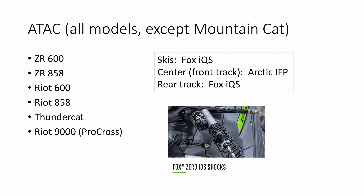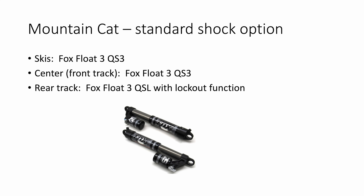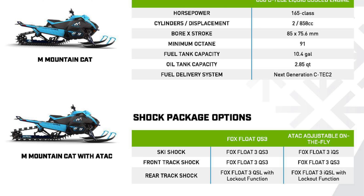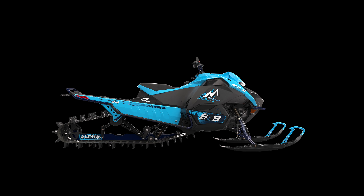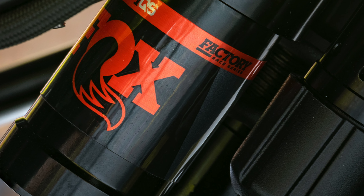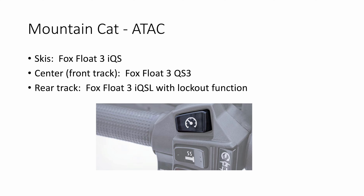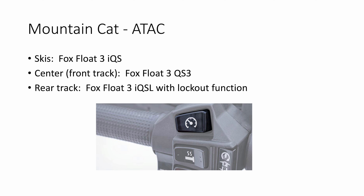Well, there's always an exception, and that's the Mountain Cat. The Mountain Cat is equipped with all Fox clicker shocks. If you get the Mountain Cat with standard Fox Float 3, all four shocks are QS3 versions with a manual clicker. The rear track shock is a Fox Float 3 QSL, which means it has a lockout function for the third compression setting. The top-of-the-line Mountain Cat gets the ATAC shock package, which comes with Fox Float 3 iQS shocks up front on the skis, a manually adjustable Fox Float 3 QS3 on the center or front track shock, and a Fox Float 3 IQSL shock in the rear, which has the lockout function.